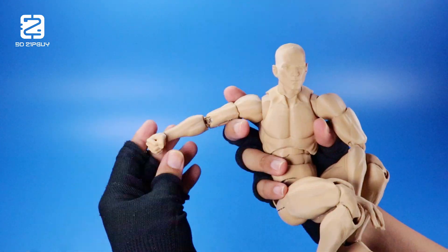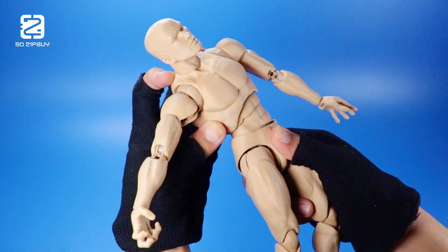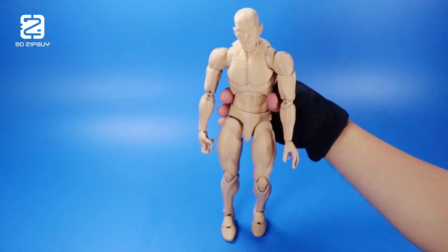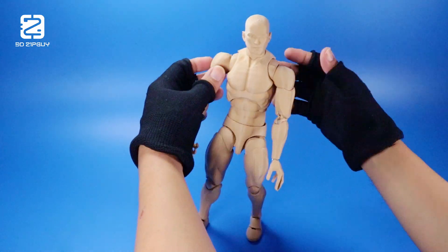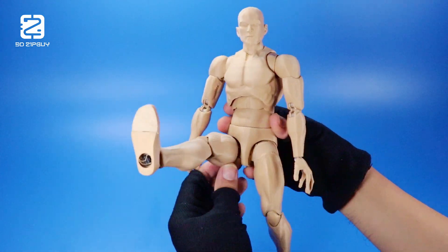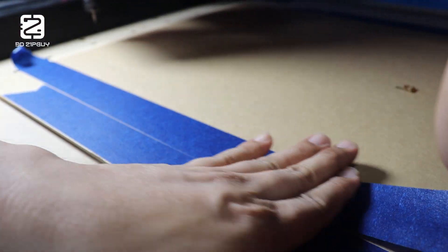The elbow has also been redesigned, making it easier to pop in and out. I'm also testing this segmented torso, where I split the abdomen in two. This isn't final yet, so things may change before I start implementing it in other characters. In the meantime, let's make something with this CNC.